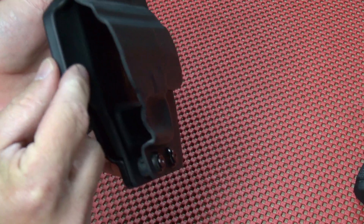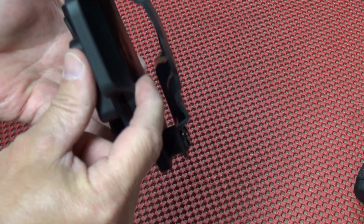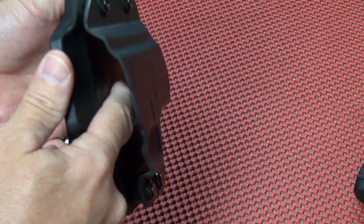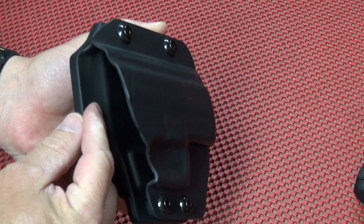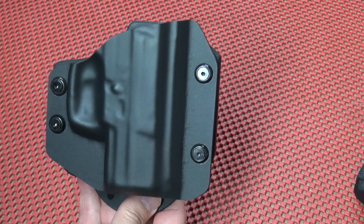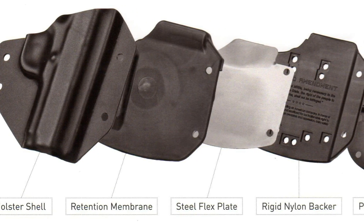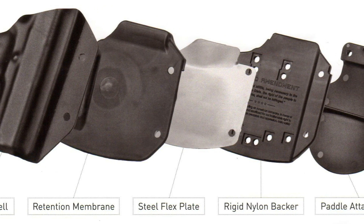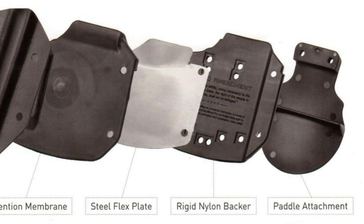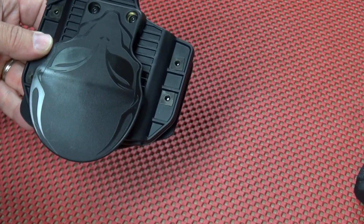On the inside portion of the holster I would equate the lining to a neoprene or silicone type of quality — it's got a little bit of grippiness to it, which I like. It's not Kydex and it's not just hard rubber; it has a little friction to it, which helps with retention. The basic components are: the outer shell, the retention membrane (that rubber piece on the inside), the steel flex plate behind that, and then a rigid nylon backer.